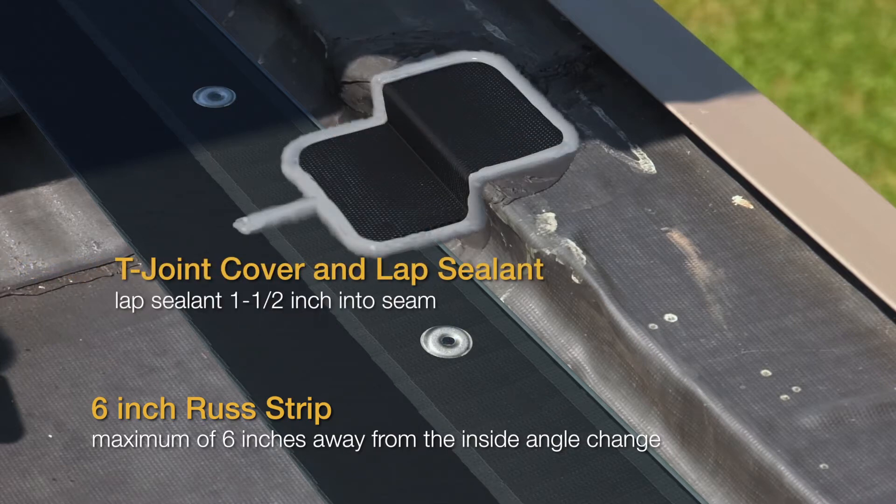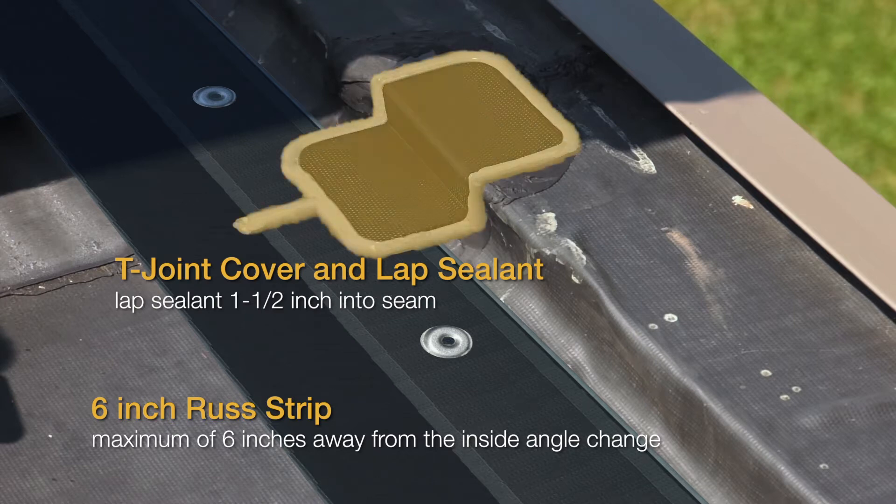Also, where a field seam makes an inside angle change — as in this case — a t-joint cover is required, and that t-joint cover would get lap sealed.